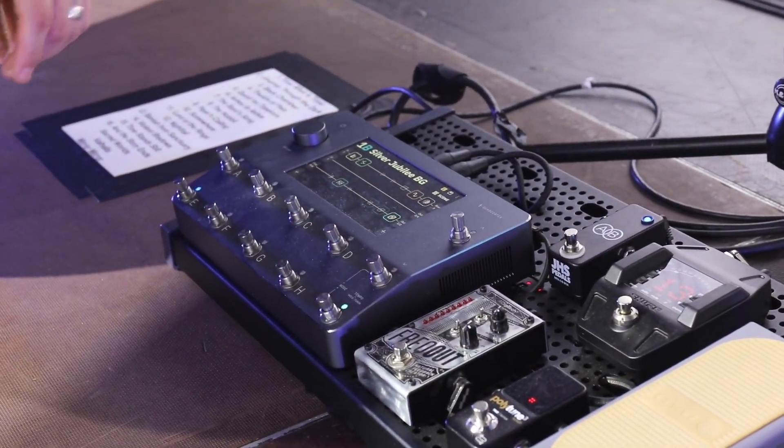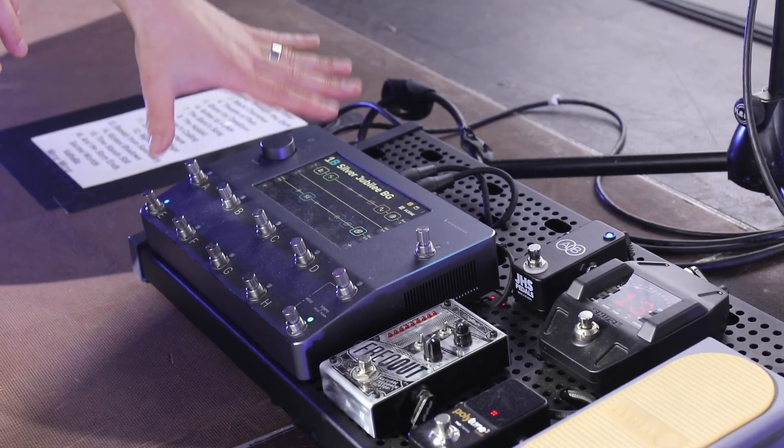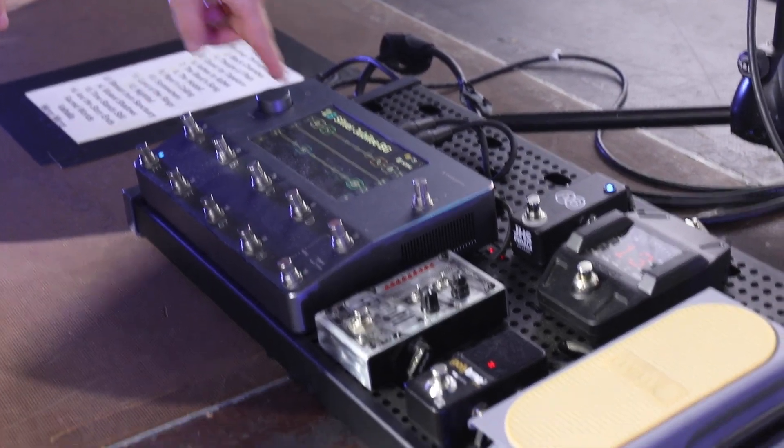We're going straight to the PA. There are no power amps, no cabinets or nothing. It's all effects — all guitar tones come from the Quad Cortex.